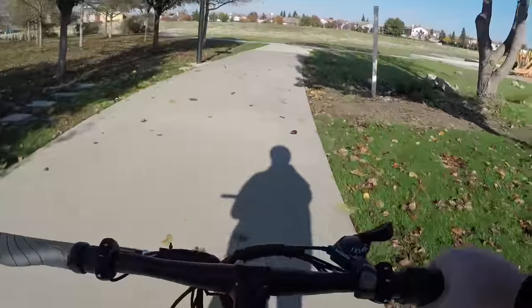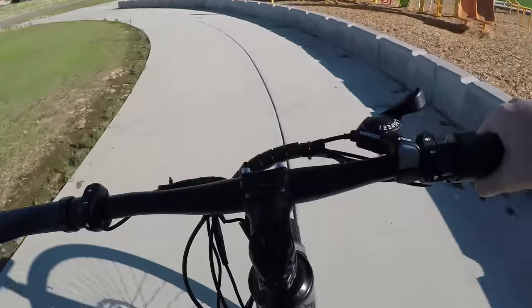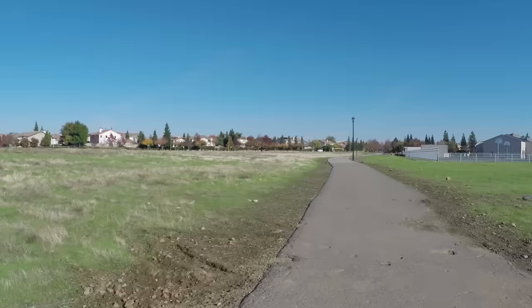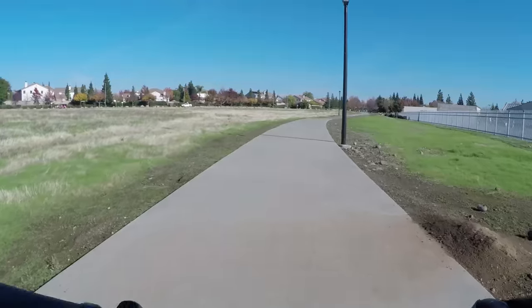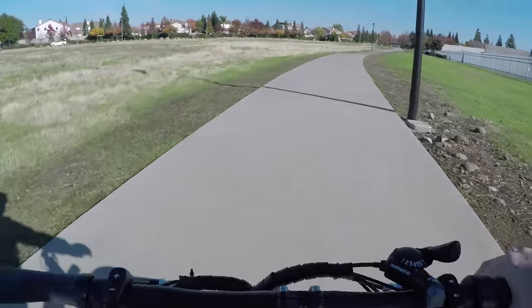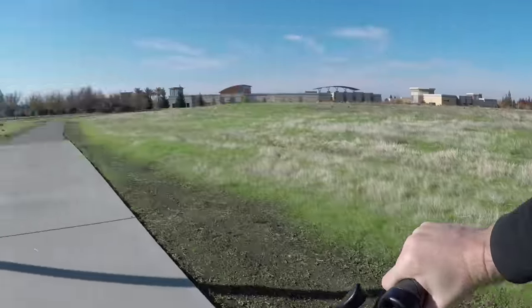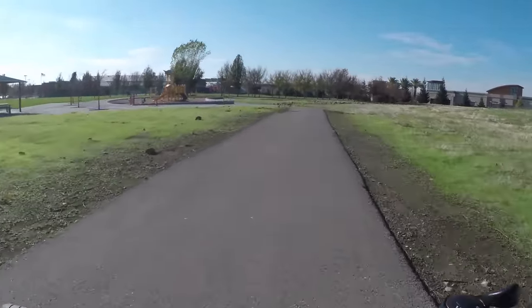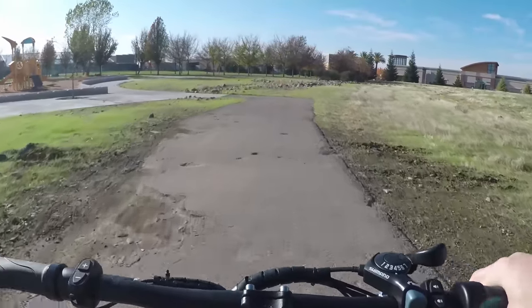Now a brake test with one hand: bringing it up to about 15 miles per hour and giving it a one-handed brake test. Not bad at all — the 180-millimeter mechanical brakes stop this thing pretty quickly even with one hand. One of the things I like about having a throttle is that at a standstill — like at a stoplight or crosswalk — you can start going immediately just by hitting the throttle, which is a really cool feature.